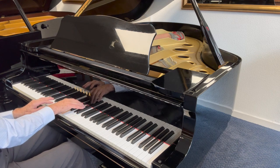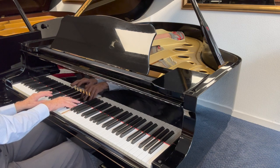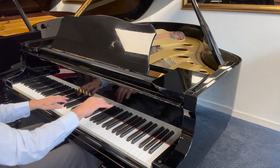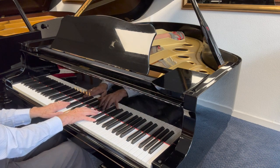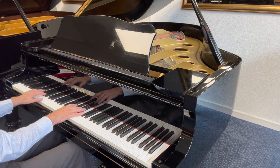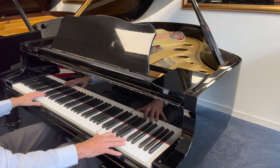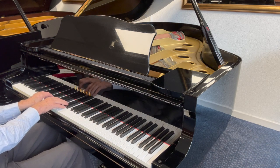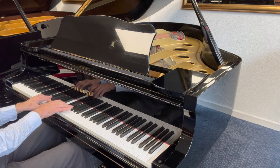So that's a Yamaha C3, 185 centimeters long, made in 1980. It's just come into stock and just needs some work to perfect the piano generally. It's been played a reasonable amount, so it needs refining in the regulation mainly, and a little bit of refacing and voicing the hammers. Then it will be good to go for another 30 years or so.